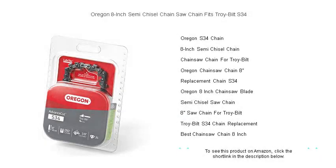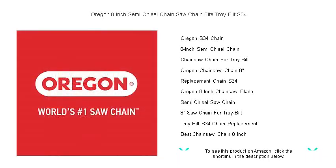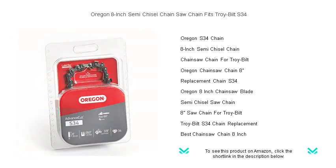Get your Troy-Built chainsaw back in prime cutting condition with the Oregon S34 8-inch semi-chisel chain, the perfect match for your tool. Boasting top-notch quality and durability, this chain is designed to make quick work of branches, shrubs, and logs.